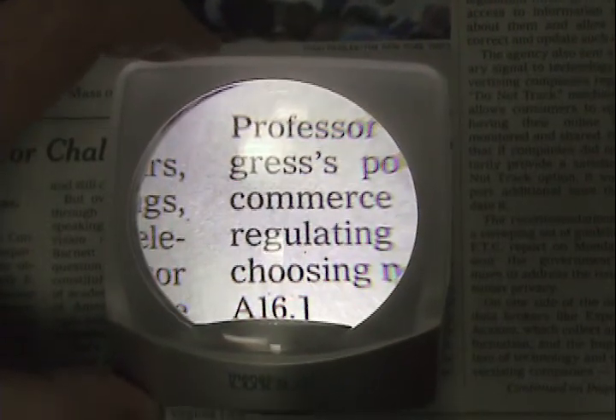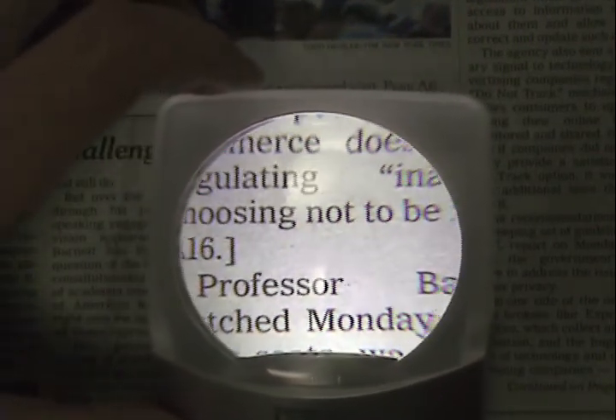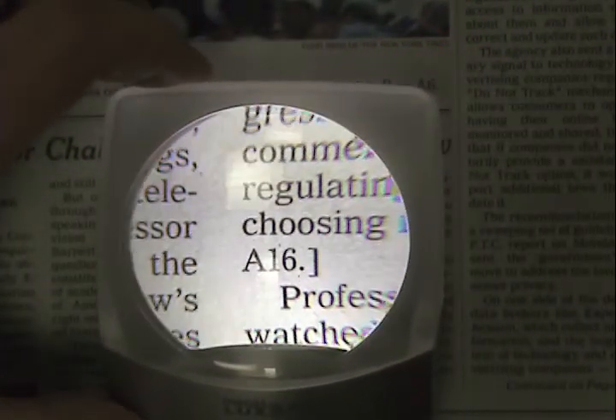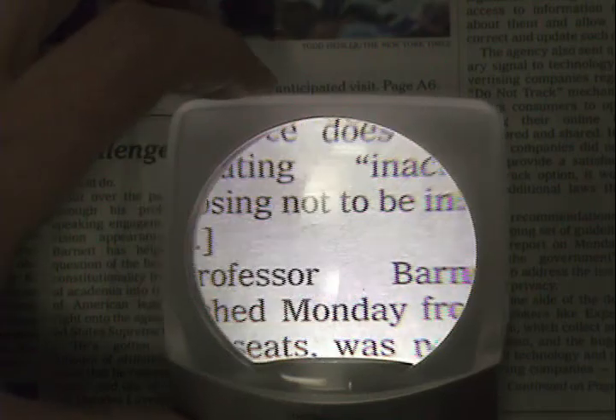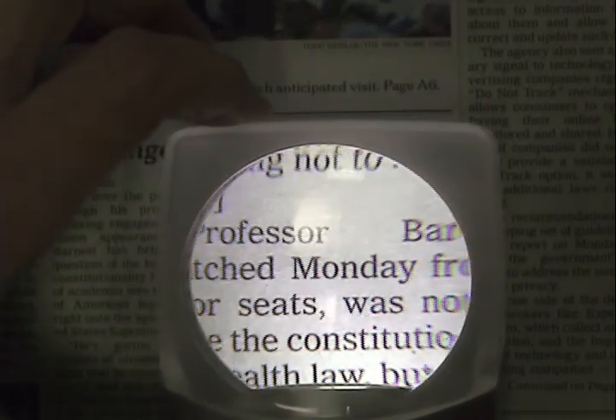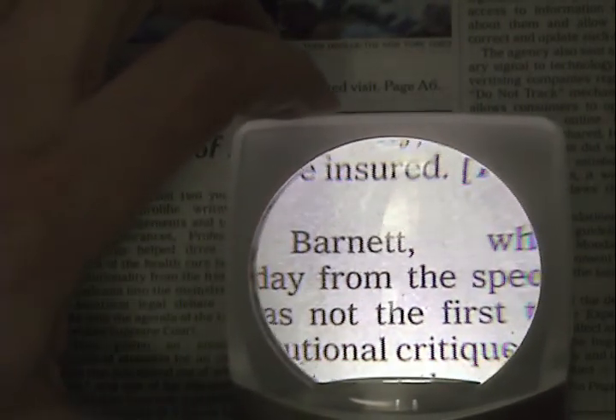Users will benefit by being able to see text magnified three times without having to bend over to get their eyes close to the lens. This makes it easier and more comfortable to use than comparable magnifiers. And since it rests on the page and glides easily across it, those with tremors or with little hand strength can use it with ease.